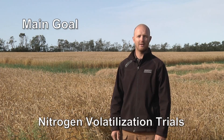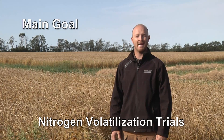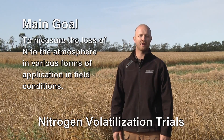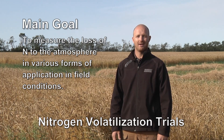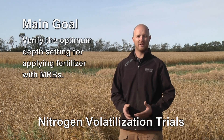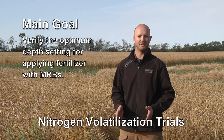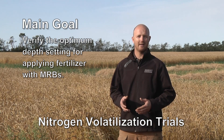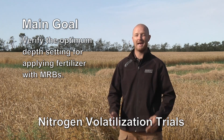The purpose of our 2015 Volatilization Dosimeter Trials is to detect how much nitrogen loss we're getting from bands in the soil using urea. We want to know these differences so that we can set the depth of our banders at the optimum position in order to save as much nitrogen in the soil and not lose it via volatilization.